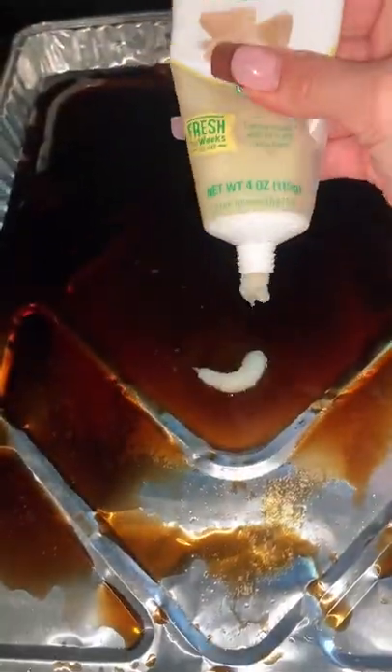We got all the vibes and we got all the ribeyes and now it's time to get into this dinner tonight. Y'all know I bake my steak, and to start it off you got to have the soy sauce, brown sugar, and the garlic paste.